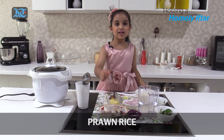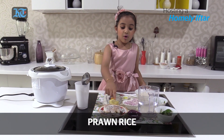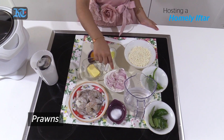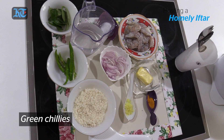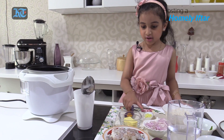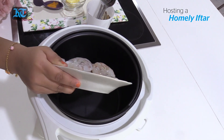For the main course I'm gonna prepare prawns rice. So the ingredients are prawns, onion, turmeric powder, butter, ginger, rice, and some chili, leaf, water, and some salt. So first we're gonna put the prawns. The plate is so beautiful.